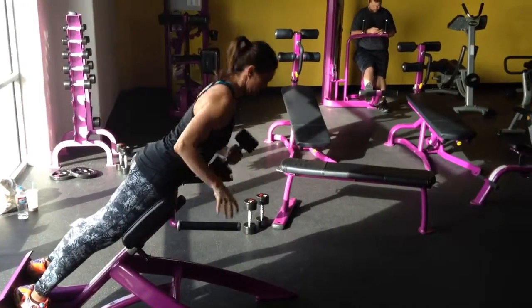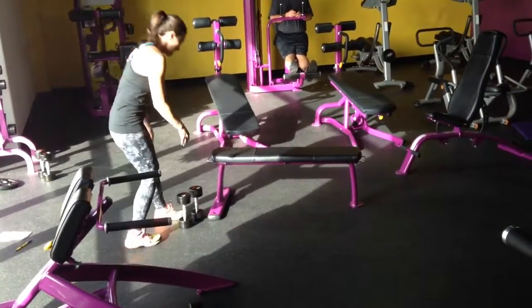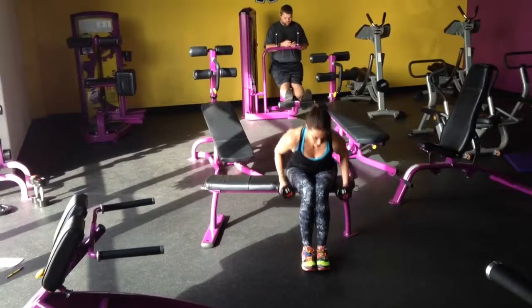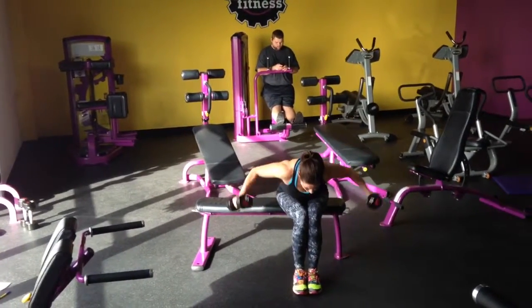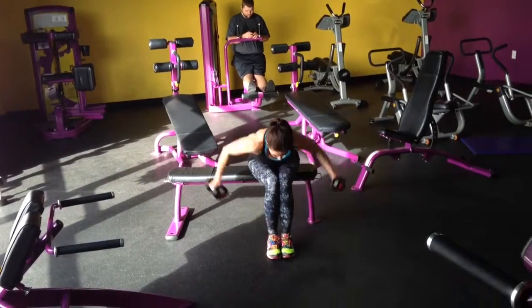We're going to move over and do bent-over flies. Find a bench, and you're going to put your chest on your knees. She's going to bend over and then just fly out. You want the weight heavy enough to do the 6 to 10.